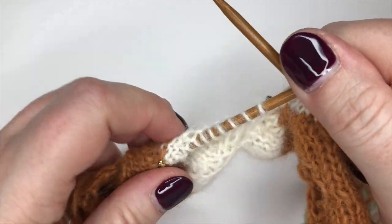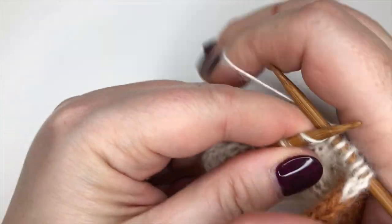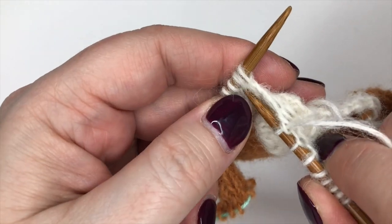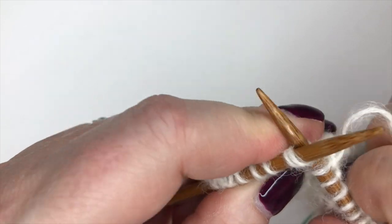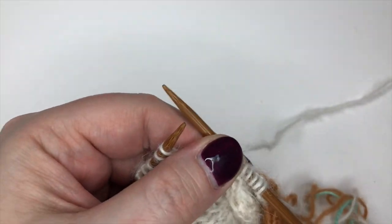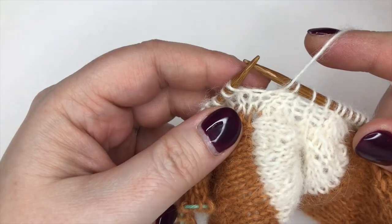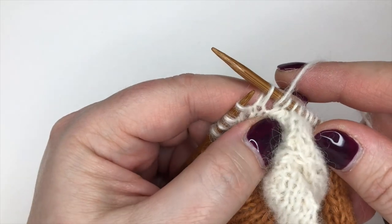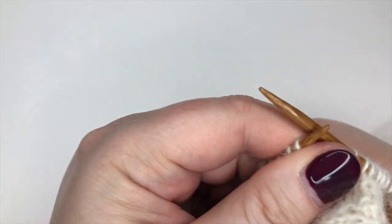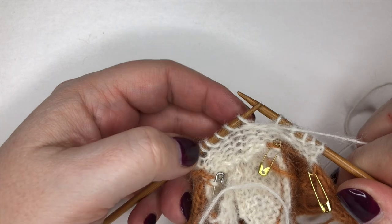We are now immediately into a knit decrease, so I'm going to knit three and then knit two together. The designers must be sorcerers to know what's going to happen when they do this. I've knit three, knit two together, and now straight into a wrap and turn on the knit side. Yarn is at the back, bring it through the needles to the front, slip the stitch from left to right, put the yarn back around to the back, slip the stitch back onto the left needle - that's the wrap - and now turn.